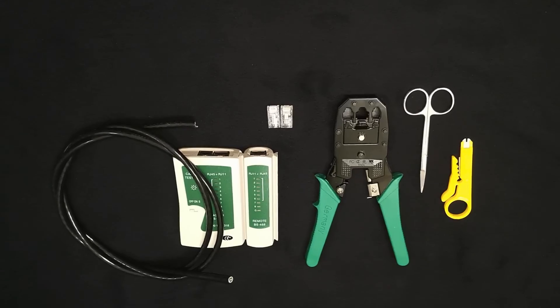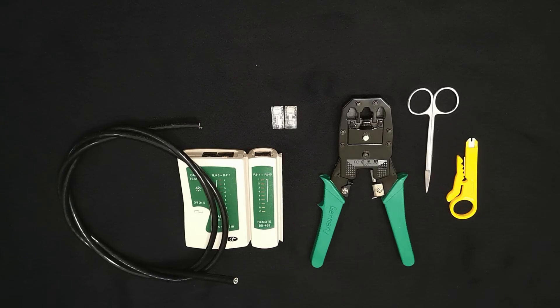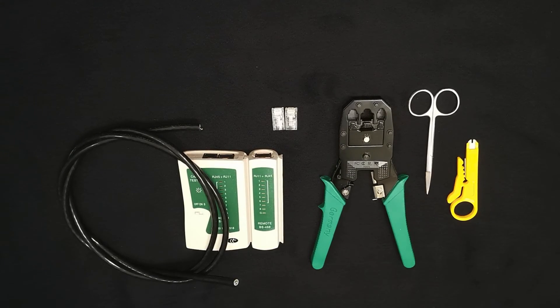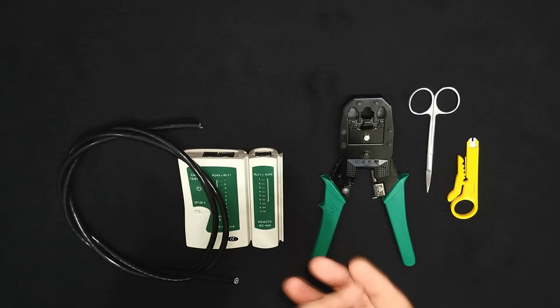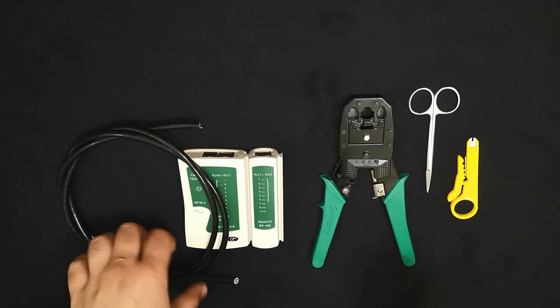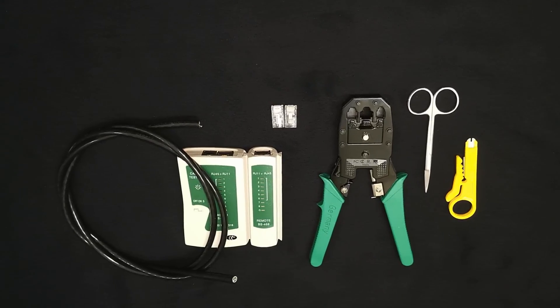Hi guys, this is Hafiz and today we are going to make a straight through Ethernet cable using RJ45 style connectors. I would recommend you to watch the video carefully so you can have an idea how to properly hold, cut and crimp an Ethernet cable using RJ45 connectors. So let's start right away.